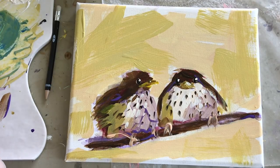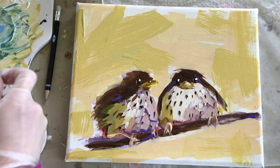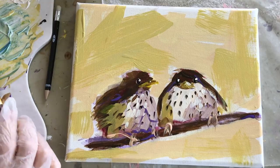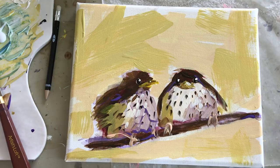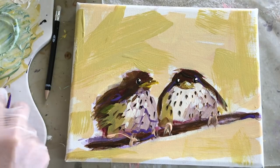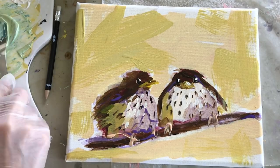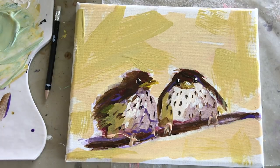I added cobalt blue and it made a very intense green — I'm going to try to remedy that. First I'll try to bring the value back up to match the yellow that's already there, and then I'm adding some of the glaze to thin it out and make it less opaque, even though with the white paint it's still going to be fairly opaque. It's getting a little closer now.